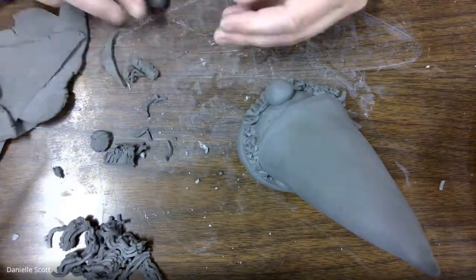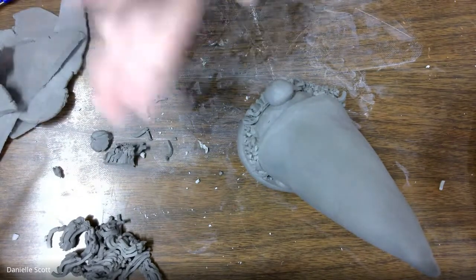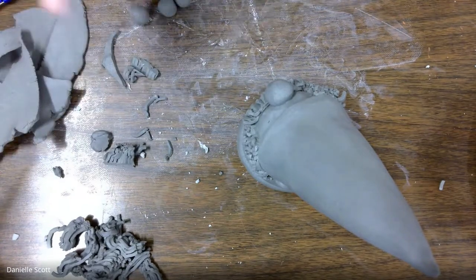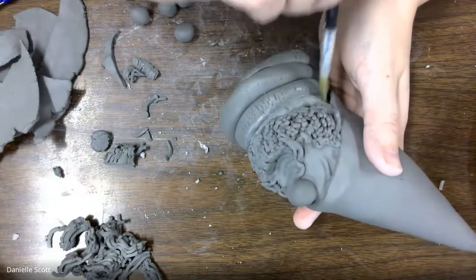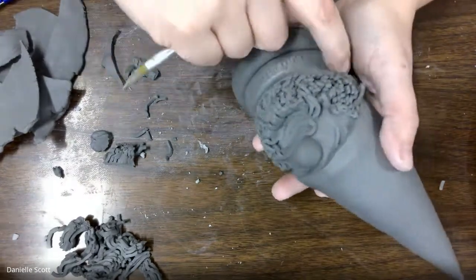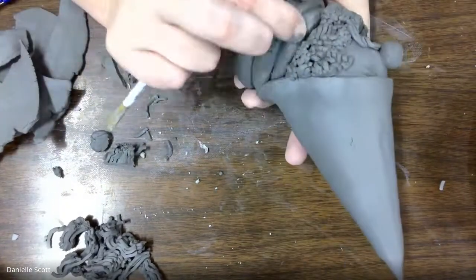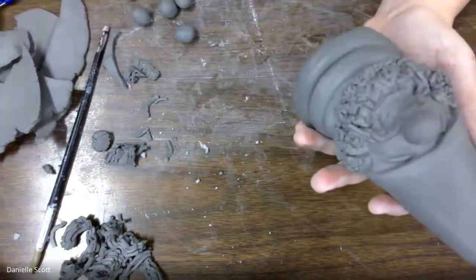Since it was a Christmas tree I wanted to make some little Christmas tree ornaments, so I just rolled a couple of little balls and scratch and weld those on. Then cleaning up the cracks from using clay that was too dry.